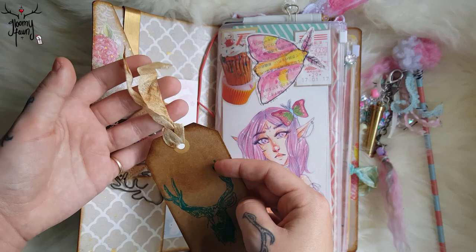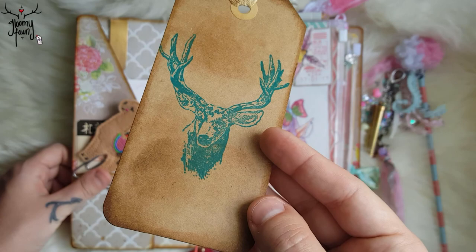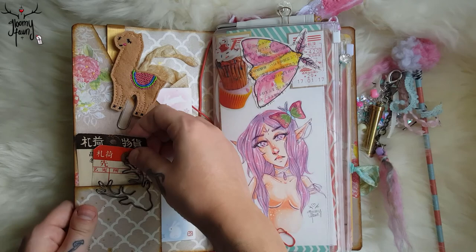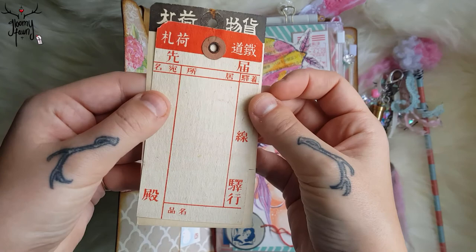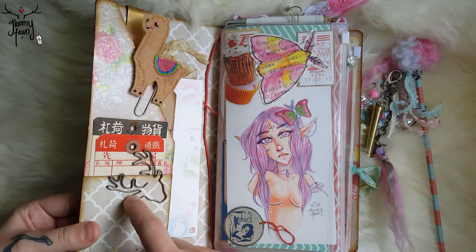This is a distress tag that I made with some seam binding that I distressed and stained, and I stamped a fawn on it. This little guy I got from Etsy — I love alpacas, they're one of my favorite animals. Here are some vintage Japanese tags. I'm not sure what year they're from but they're very cool. I just stick them in this pocket because I like to see them. This is just a fawn paper clip that I got from Etsy.